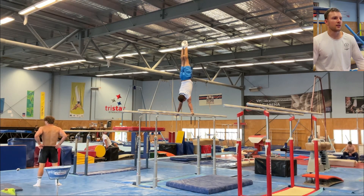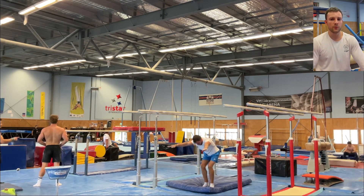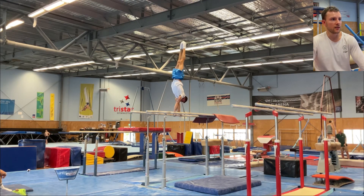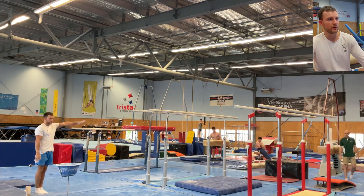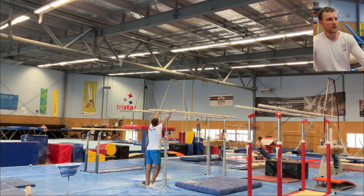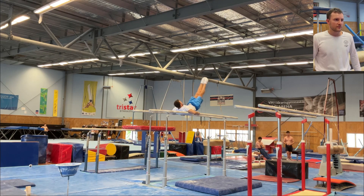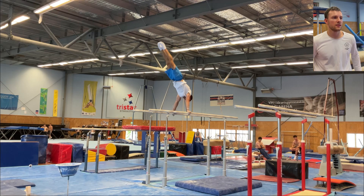Looks like I just did a P-bar routine, and I would have done a few more things. The camp went from Saturday all the way to Tuesday, so we did train on Sunday where I decided to do a couple of vaults — you'll see me vault on a slightly harder mat in the pit. Let's see how the routine went and then I'll call it there. A bit of bent arms in the catch.